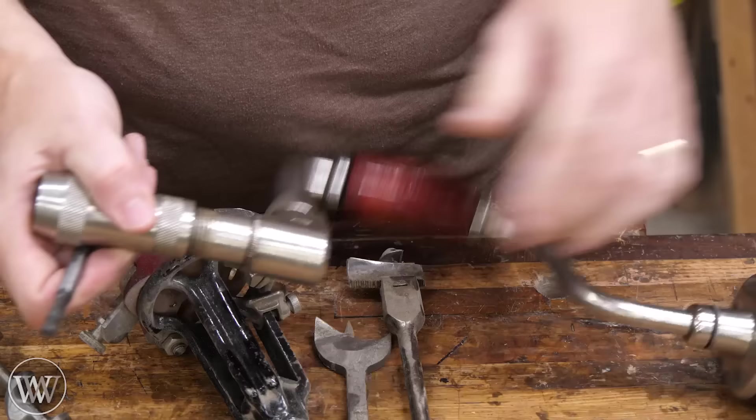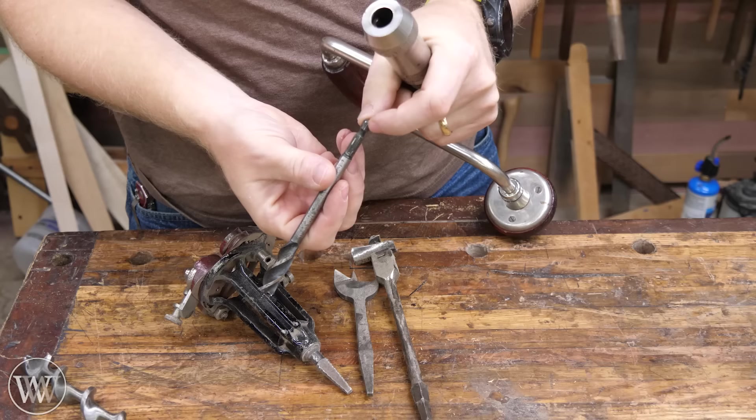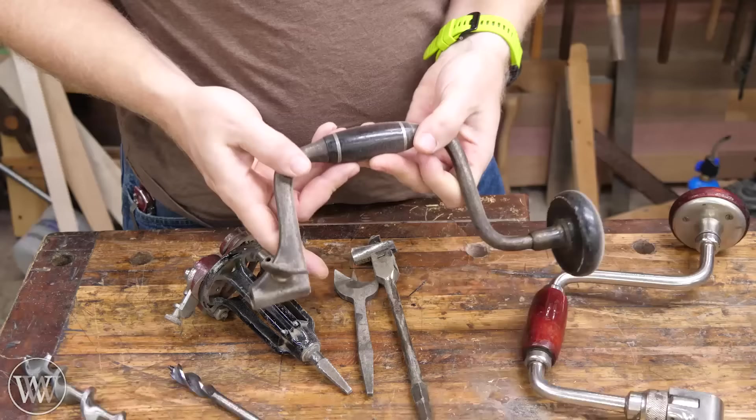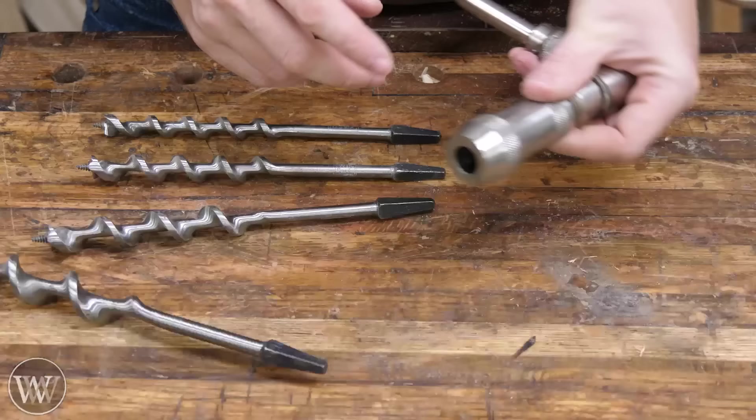The problem is if you want to use an old-fashioned brace, a lot of times you're going to have problems with hex bits. Some braces have a two-jaw chuck that will kind of work — it'll grab opposite corners and hold a hexagonal bit okay, with a little bit of slop and wobble. But a lot of the old braces just will not fit a hexagonal bit at all. You need a tapered square bit to lock into it. So if I want to use a brace, I have to find bits with a tapered square end.